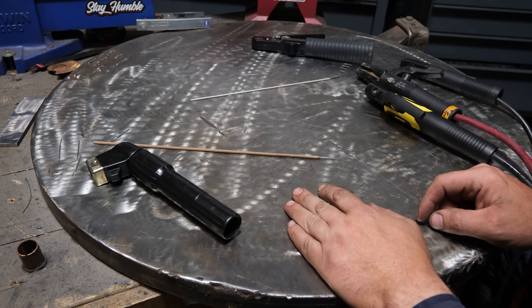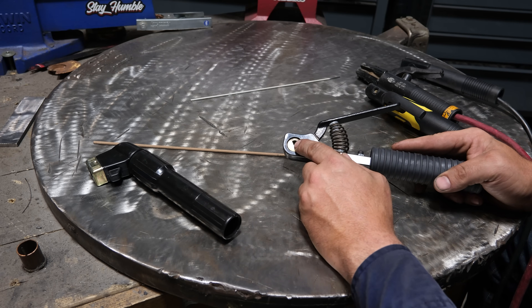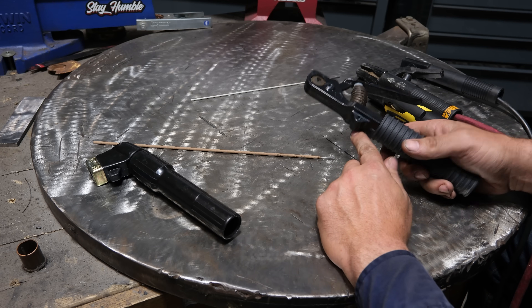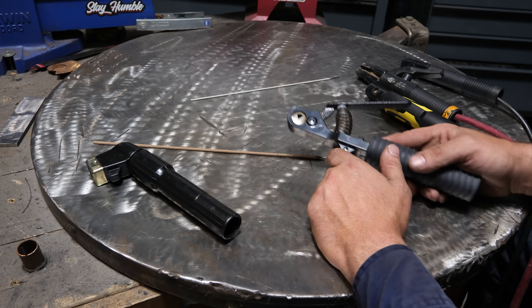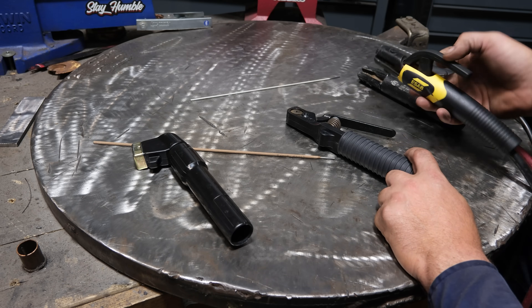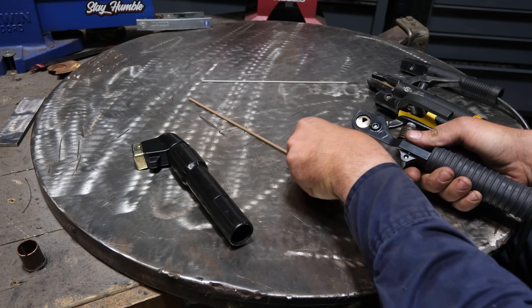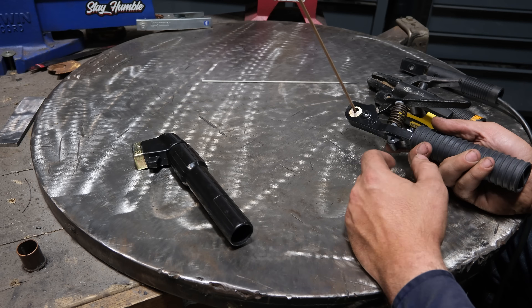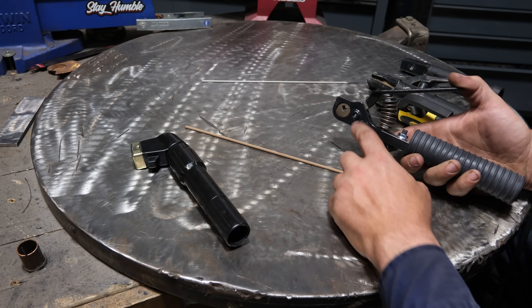This is called a Stinger V — the V referring to the V-notch in the electrode holder. This is kind of a cool piece of kit. I bought one after using it on a job for a while because I liked it so much. It's sort of a hybrid: it pinches the rod like the twist-lock but has an easy-release handle. When you squeeze the handle, a lever comes down and clamps the rod into the V-notch, and you're able to bend the rod in any direction you want.